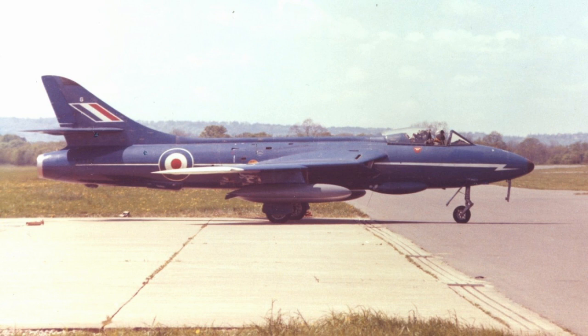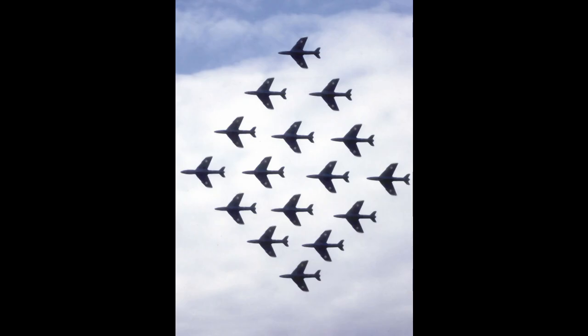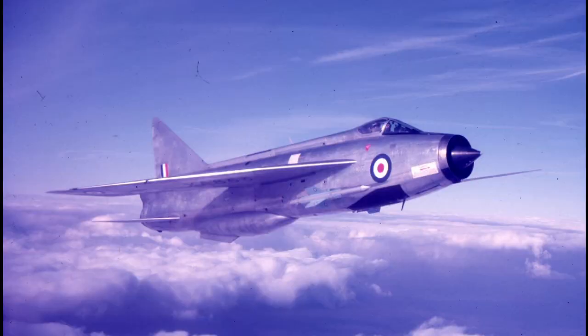By 1957 there were 19 RAF squadrons operating the Hunter, and the F-6 was starting to arrive in service. This aircraft was more powerful, but this was causing a pitch-up issue which was solved by increasing the chord — the distance from front to back of the outer wing — giving a distinctive dog-tooth. For the next five or six years the Hunter was the main RAF fighter, but the rapid improvement in technology was overtaking it. In 1963 the English Electric Lightning took over the Hunter's role as an air defence interceptor and the Hunter was relegated to ground attack duties.